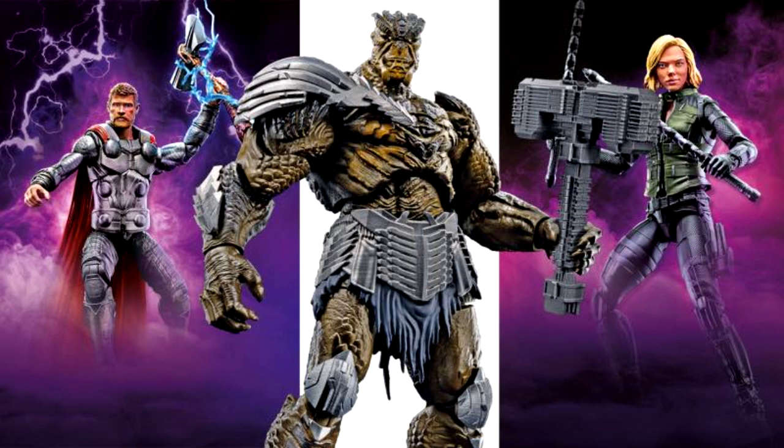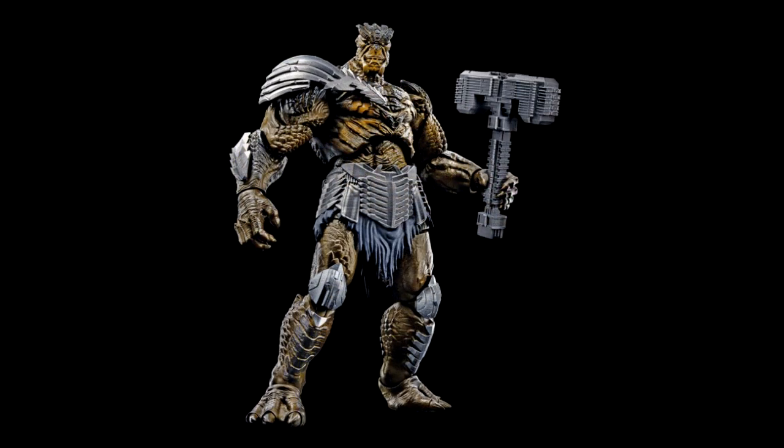Behind him you can also see images of Thor and Black Widow. Taking a closer look at Cull Obsidian — I was reading online that Cull and Black Dwarf are actually two different characters. Are they combining the characters for the MCU? It looks like this might be two characters they're merging into one for the movie, but either way I think it looks really cool. We know it's Black Dwarf and he looks really cool.